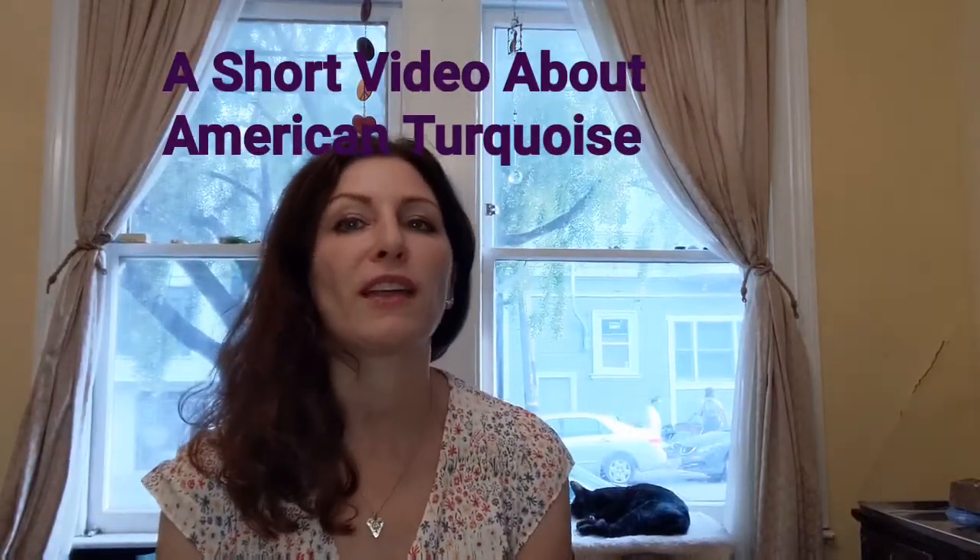Hi, welcome back to my channel. About a month ago I made a video showing how to back a turquoise cabochon, and this time I want to show you how to set a turquoise cabochon into a pendant. I also want to show you some turquoise so you can get a good idea of what American turquoise looks like, and I can tell you a little bit about some of the mines and show you some turquoise rough.